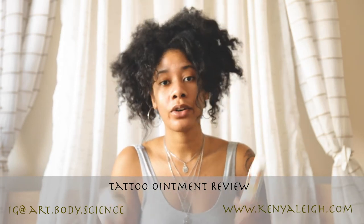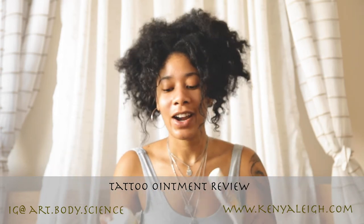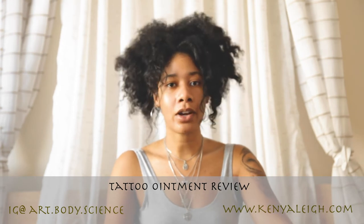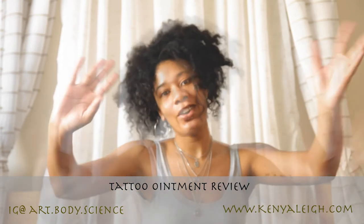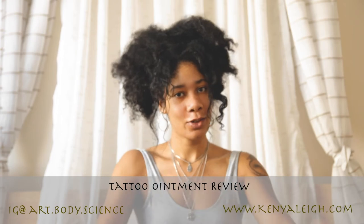I'll have both products in the description and on the website in case you can't find the video. Subscribe to my website to always see my favorites. Stay tuned for more — next time I will talk about the dermafilm that goes over tattoos and we can look at that in detail. Thank you all, and don't forget to like and subscribe to my channel.